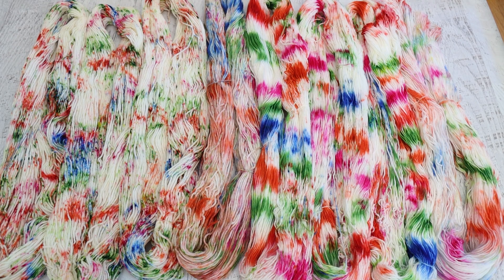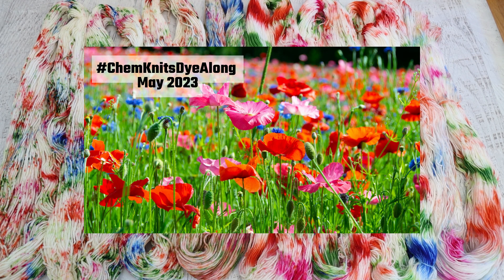Hi everyone, I am Rebecca from Chemnitz and welcome to the recap of the May 2023 Chemnitz Dye Along livestream.